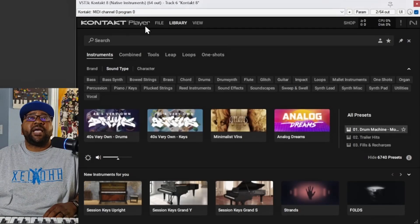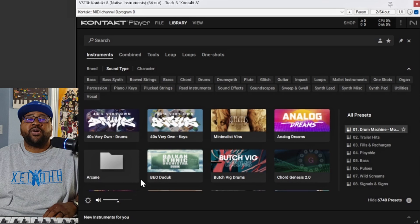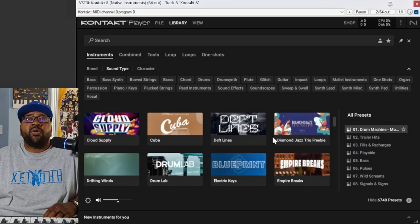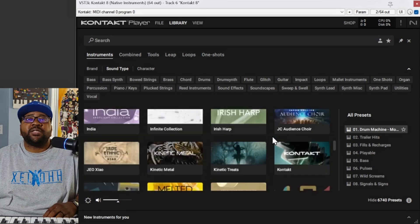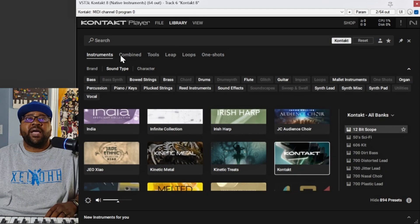So this is the Kontakt Player — this is Kontakt 8 that I have up here. It's actually pretty interesting that they made it as small as they did. They give you a couple of options to change some of the views on here. What I'm going to do is where it has 'New Instruments For You,' I'm going to hit this little dropdown over here and drop it down so it's kind of out of the way. As you see, you can have all your different instruments and things right here inside this player. This is how it looks now.